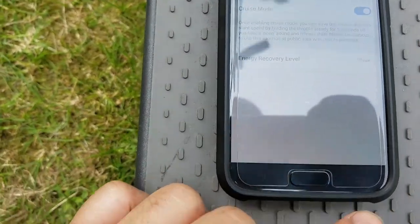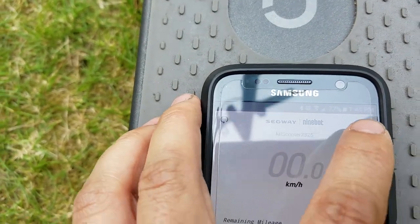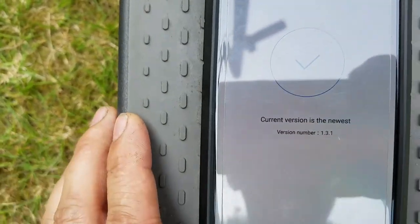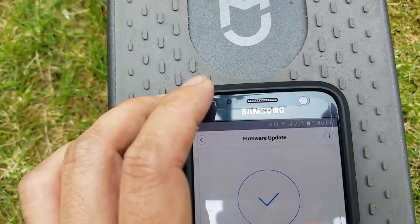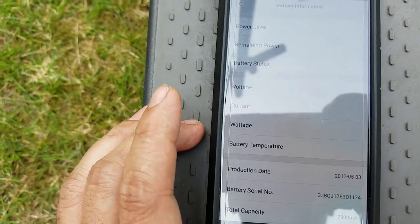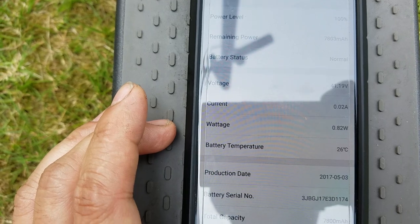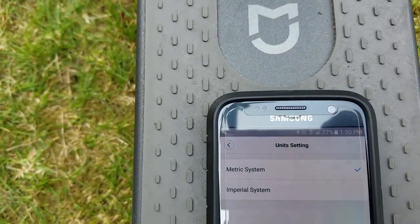In the app you can also see the settings button, a picture of the scooter, and vehicle settings. For firmware, I'm on version 1.3.1, which is the newest currently. Under basic information you get the serial number and battery information: 7,800 milliamp hours, battery voltage, current, battery temperature, and serial number. You can also choose units for metric or imperial.